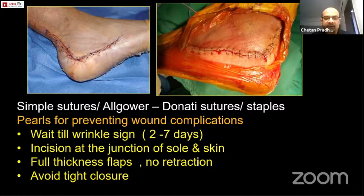A few tips to avoid wound complications: do not embark upon surgery unless you see wrinkling. In an extensile lateral approach, I wait for five to seven days; at times I even send the patient home, elevate the foot above the heart level, and then call the patient back for surgery. Take the incision at the junction of the sole and the skin, not over the skin or in the sole. Raise full thickness flaps, there should not be any retraction, use two K-wires as I showed you, and avoid an overtight closure.